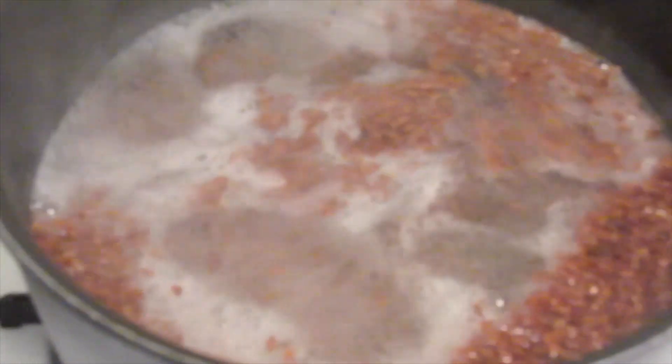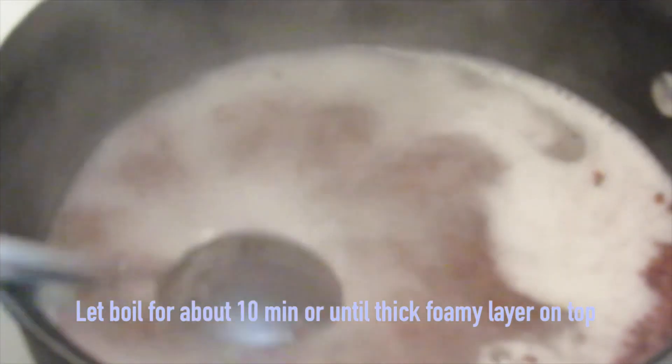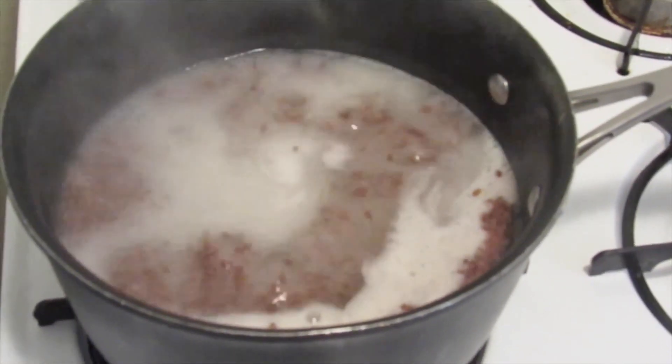Just continue to boil until it creates a white thick foam layer on top, and stir along the way — I like to make sure they're not sticking to the bottom. Let it boil for about 10 minutes until it has a thick white foam layer on top and a gel-like texture. After you get it to the consistency you want, turn the burner off and let it cool down for about 45 minutes.